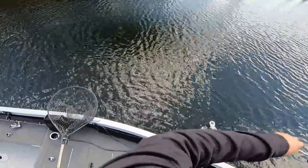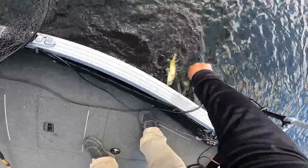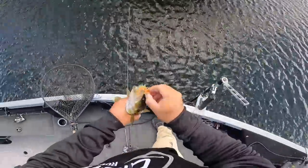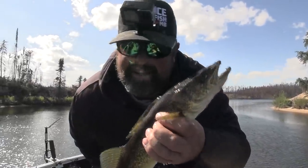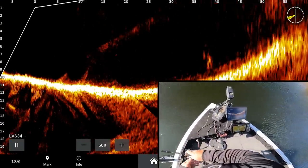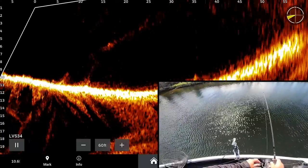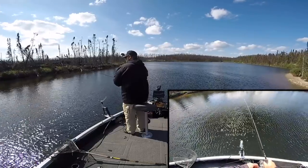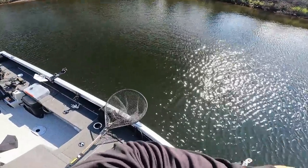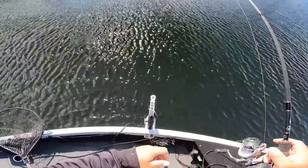There we go — saw that fish chase the bait down. Just a little guy, but things are good. Not even netting you — you're an eater, maybe a 16-inch. Snap jigging walleyes! Dropped right on top of those fish at 40 feet. Pitched right through them and then just worked it nice and slow — decent walleye.